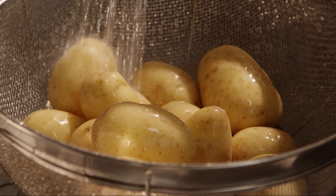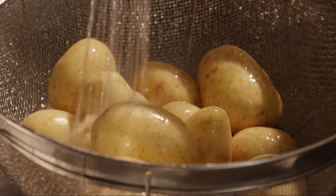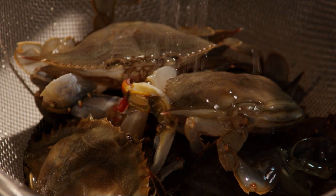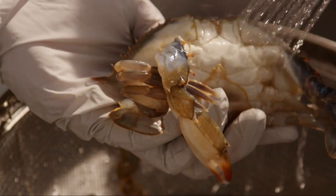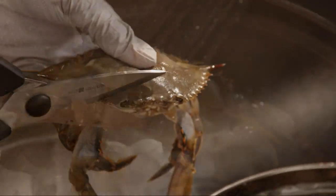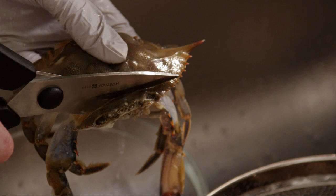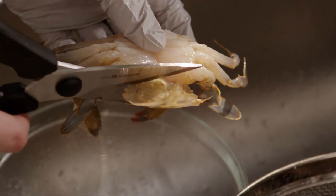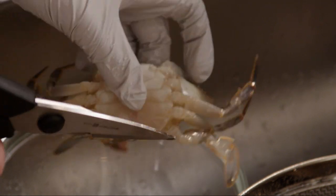Clean one and a quarter pounds of small new potatoes. Then wash one and a quarter pounds of fresh whole crab. The crabs need to be cleaned and you can ask your fishmonger to do it for you. We are using soft-shell crabs because they are in peak season where we are.